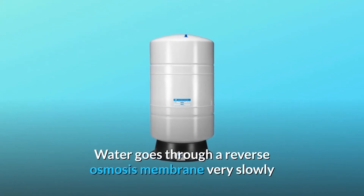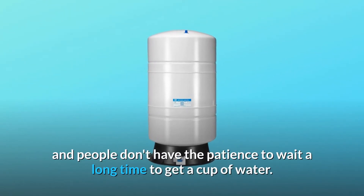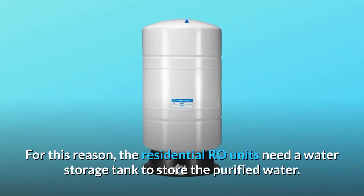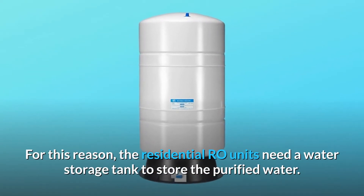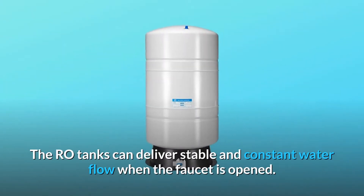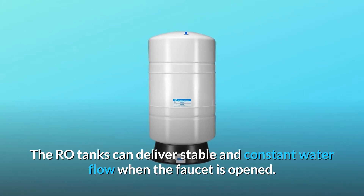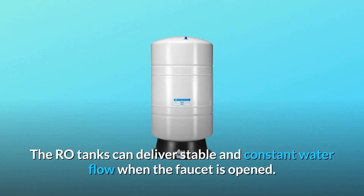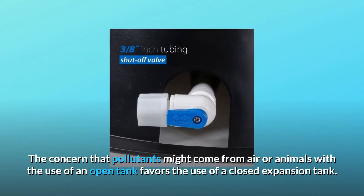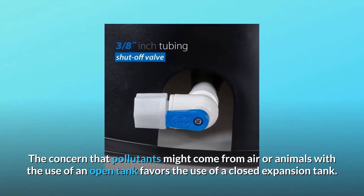Water goes through a reverse osmosis membrane very slowly and people don't have the patience to wait a long time to get a cup of water. For this reason, residential RO units need a water storage tank to store the purified water. The RO tanks can deliver stable and constant water flow when the faucet is open. The concern that pollutants might come from air or animals favors the use of a closed expansion tank.